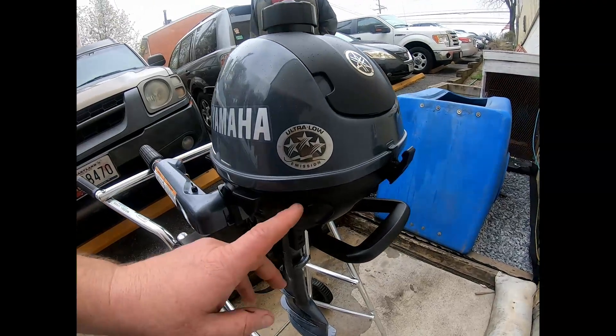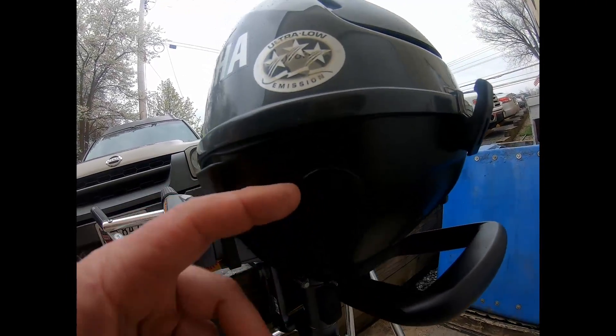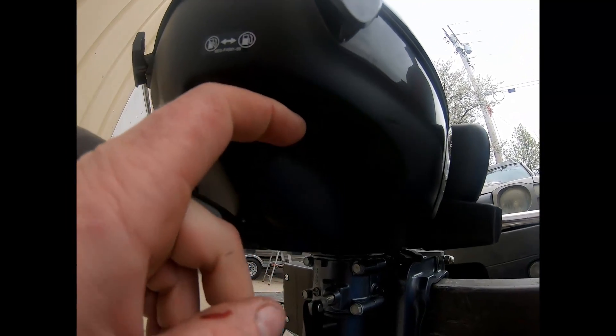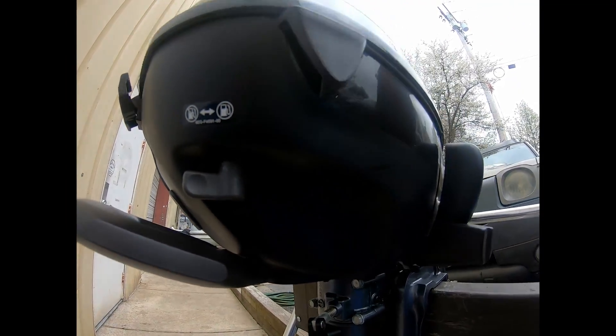Your access to your spark plug is right under this cap right here. It pops right out and that's your access to the cap. Your access to your carburetor drain screw is right under this cap right there — it's hard to see but that's the way it is.